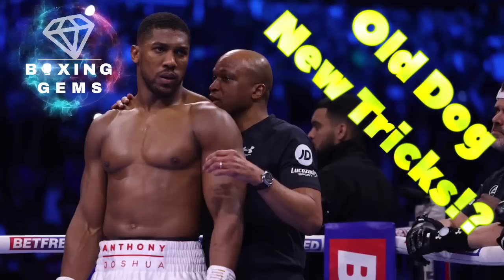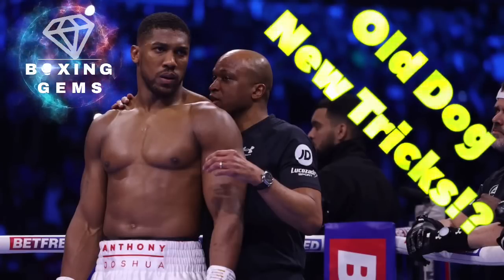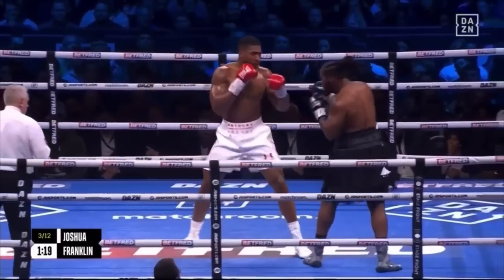When Anthony Joshua paired with trainer Derrick James, we figured some changes would be in store. First off, the jab was looking good, which is a staple of Derrick James' gym, exemplified by the likes of Errol Spence Jr. and Jermell Charlo.